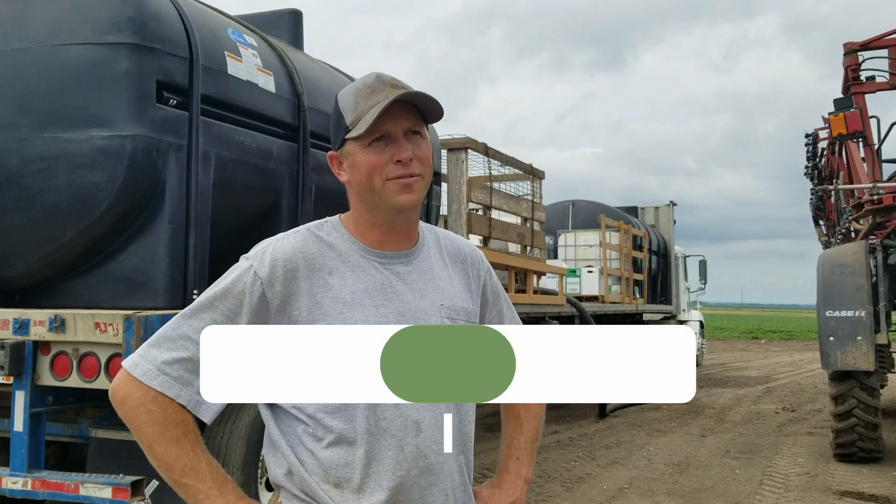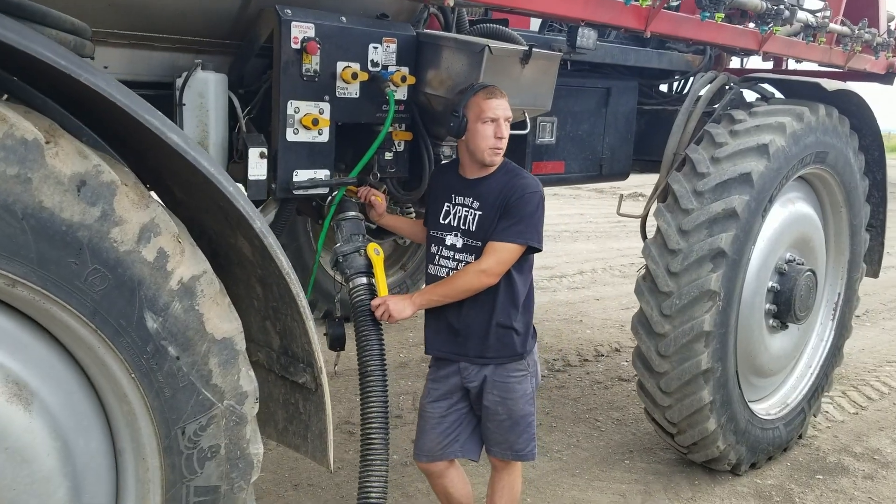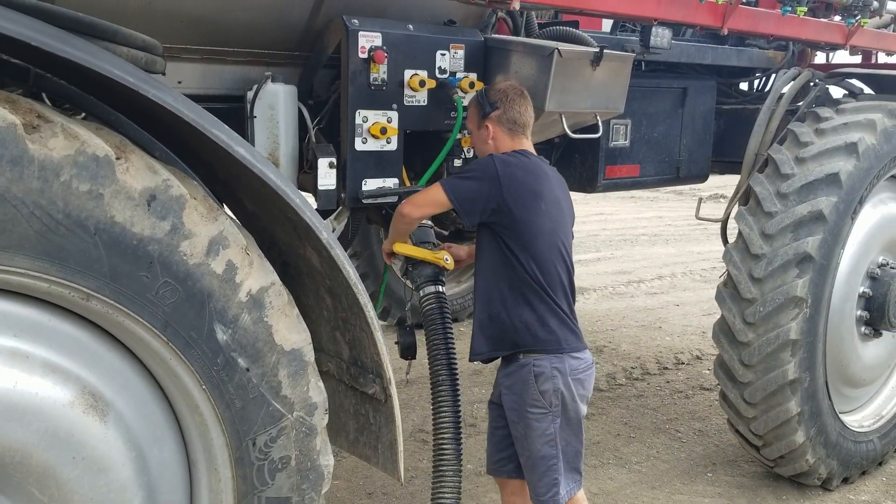Shane Zylstra — we mostly farm but we kind of have a side business doing custom spraying. It allows me to keep a little help around during the summer and have more help for spring and fall.